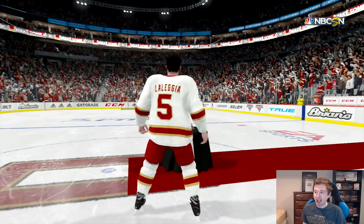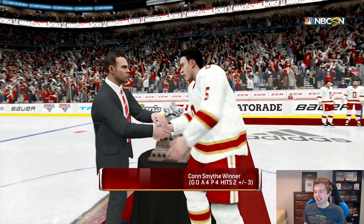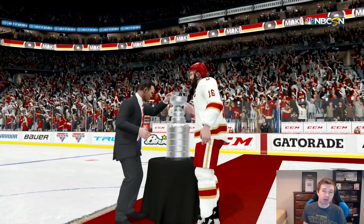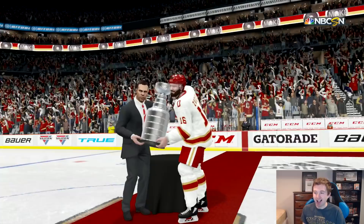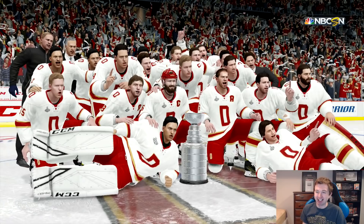The tournament MVP was Joey LaLega with four assists — definitely not the name I would have expected to be MVP. And right there you have the captain, Jason Zucker, hoisting the Stanley Cup. I know it's not right since it's the Frozen Four, but still pretty cool to see. Love that captain Zucker is still rocking the helmet — he's never taking that thing off.